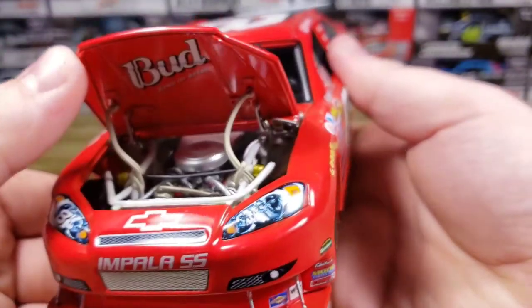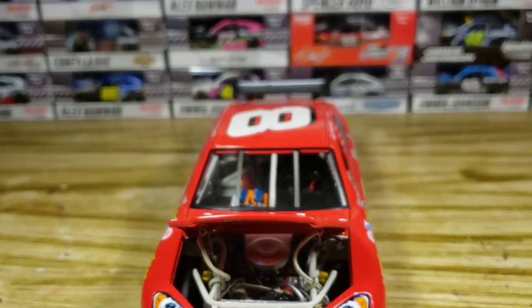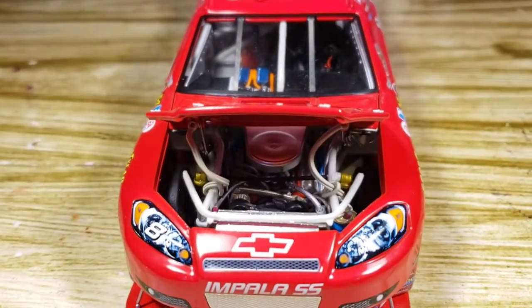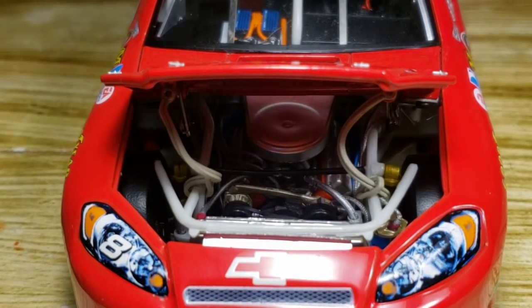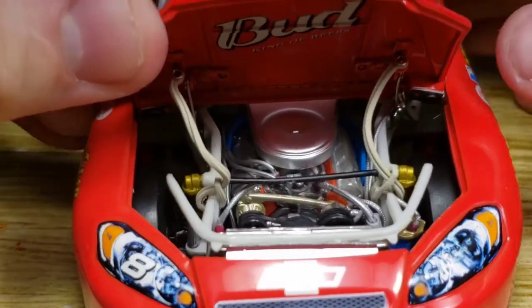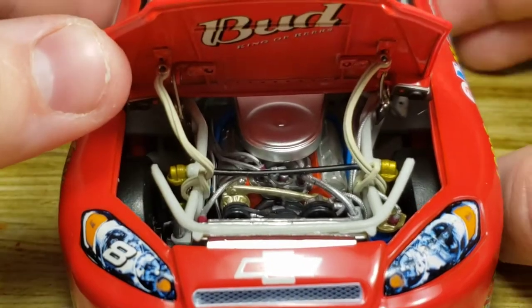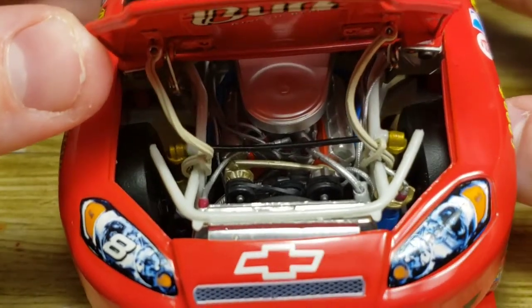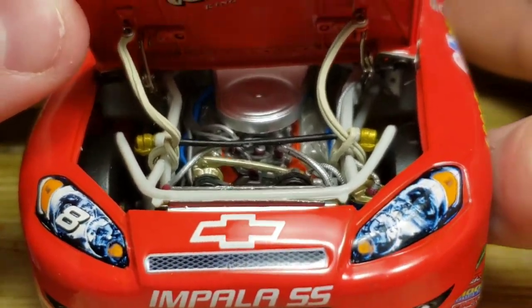Let's go ahead and pop the hood open. There we go — it's a little loose. Let's see if we can kind of get a good angle on what we're seeing here. You can kind of see the detail in there — you've got the cover, some more hoses and wires, the belts, and plug wires. Pretty awesome detail.